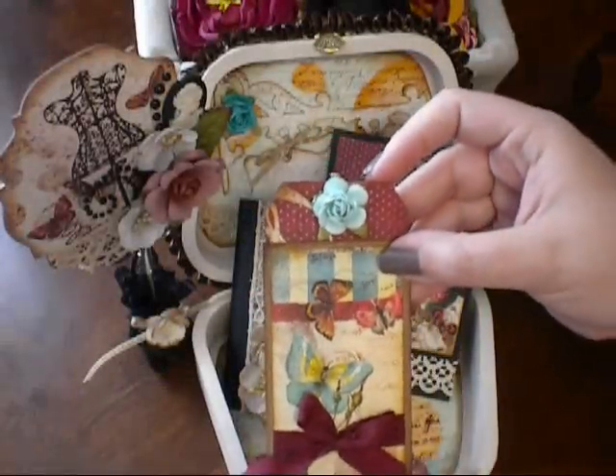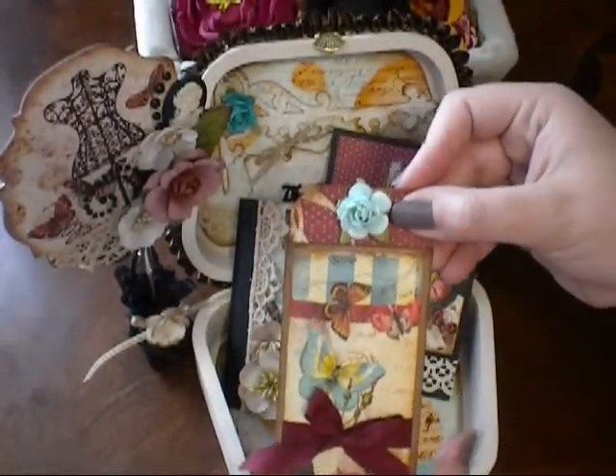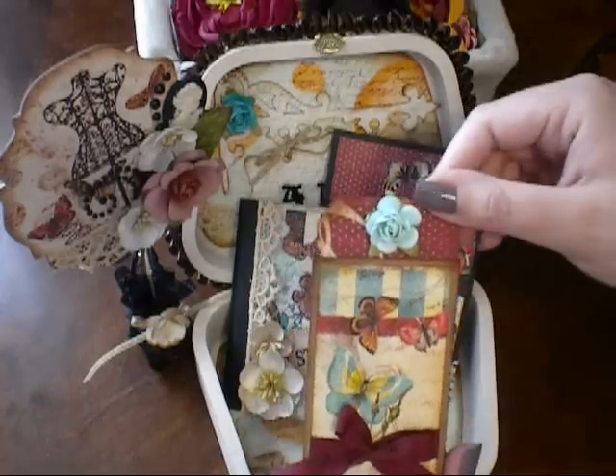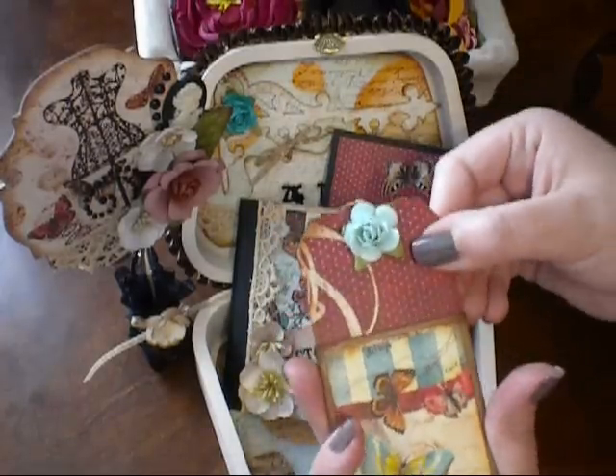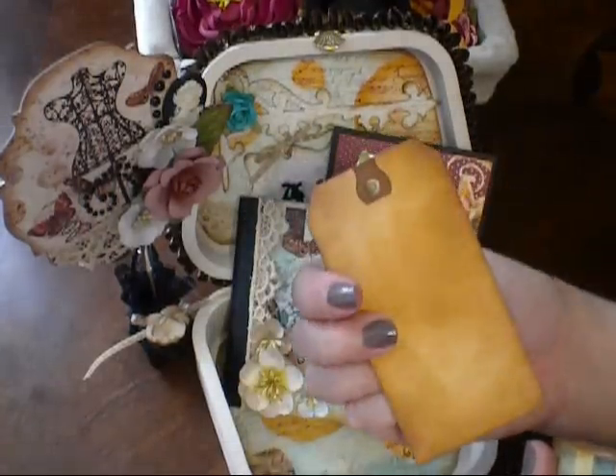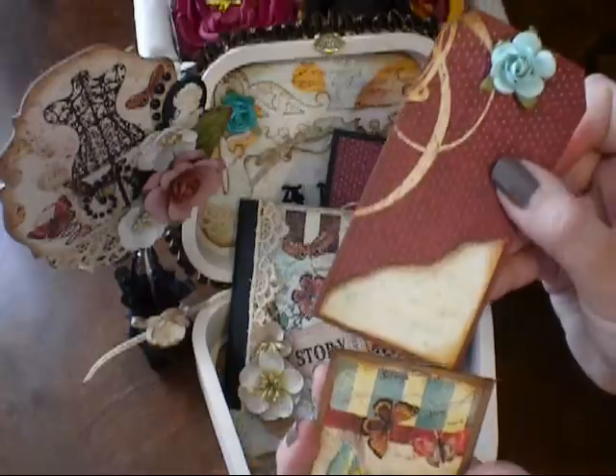Here's a little pocket I made. I just lined it with some paper and a little bow there, and then inside is a little tag that pulls out. She can add a photo there or something if she'd like, and there's a little flower at the top.